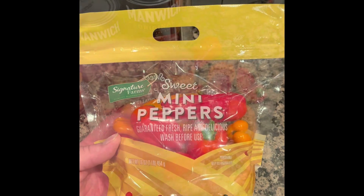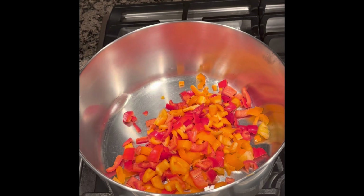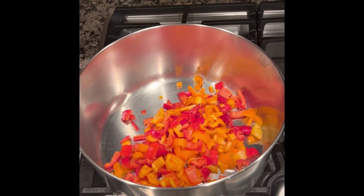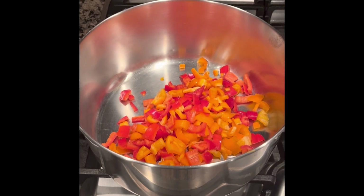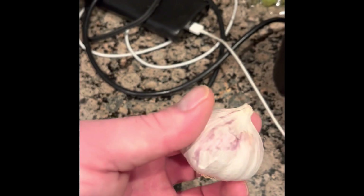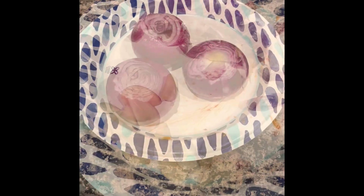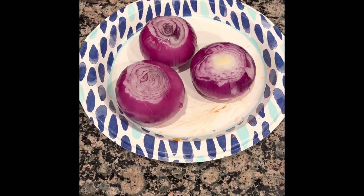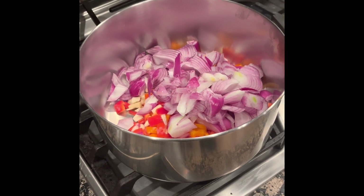First things first — sweet peppers, chopped up. That's all of them cut up. I'm going to use a pot for this. Along with the garlic and the onion, I'm going to use this whole garlic — put all these cloves in there — and three nice sized onions. I've got everything in here.